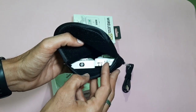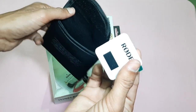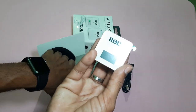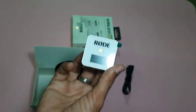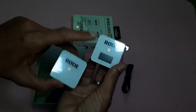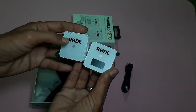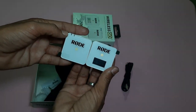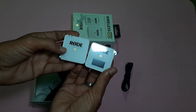I have two transmitters and a receiver. I will show you the receiver — it has an LED screen. And here is the transmitter. I can confirm this is the RODE Wireless GO.